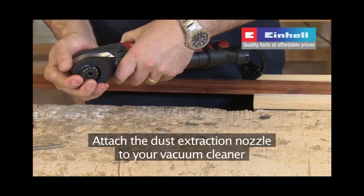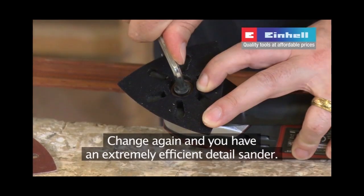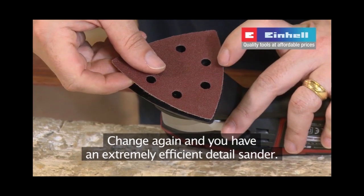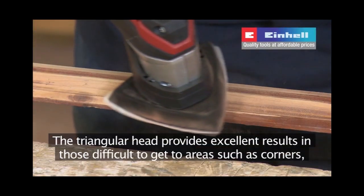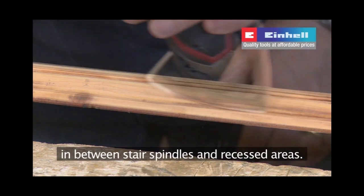Attach the dust extraction nozzle to your vacuum cleaner or dust extraction unit to minimise mess. Change again and you have an extremely efficient detail sander. The triangular head provides excellent results in those difficult to get to areas such as corners, in between stair spindles and recessed areas.